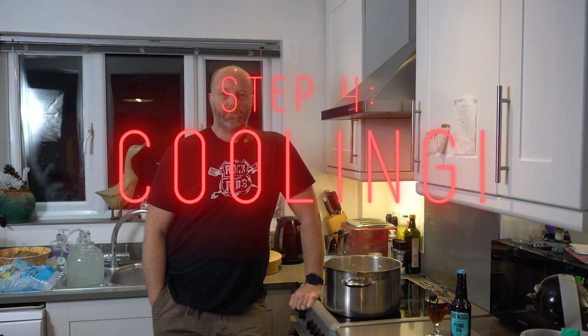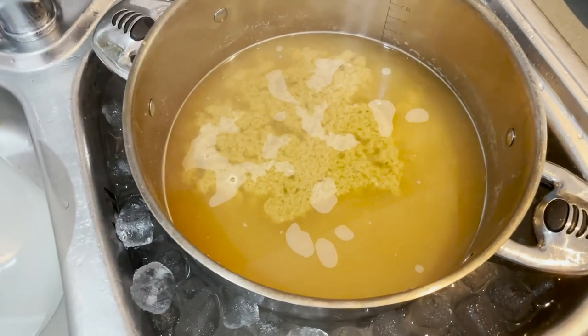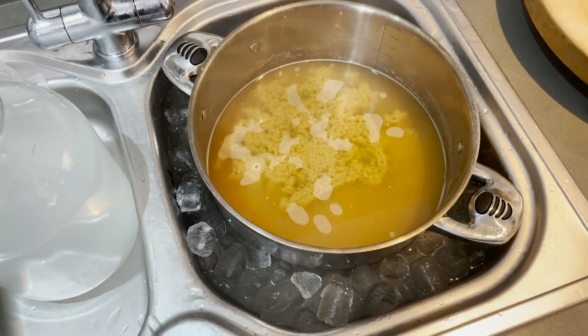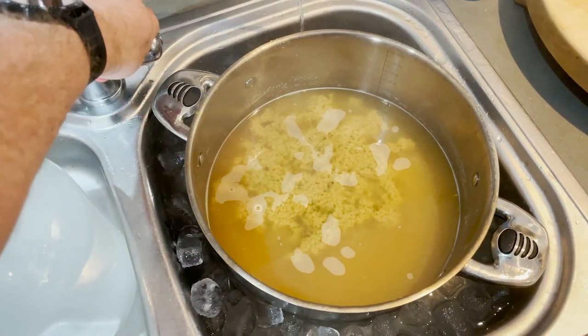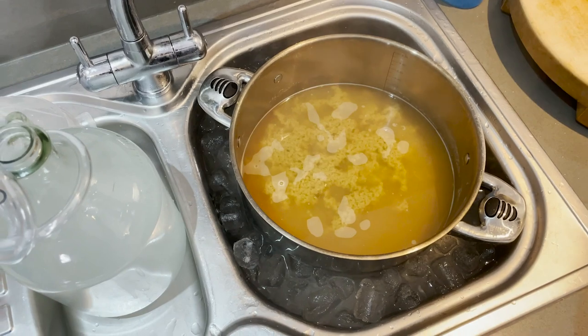We're now on the home straight of our brew day. We need to take this pot with the boiling wort in it, get it in the sink with some ice and water, and chill it down to 21 degrees Celsius as soon as possible. Then we're going to strain it into the fermenter, pitch the yeast, shake it around, and we're good to go. It's only been in there one minute and it's already cooling down nicely. I'm just putting the sanitised thermometer in — you can see there's a nice little ice bath for it to sit in.